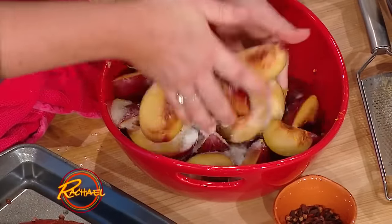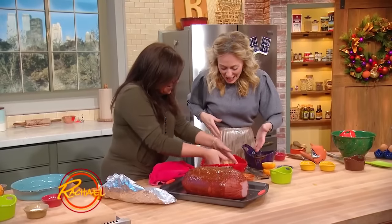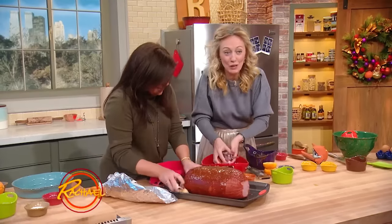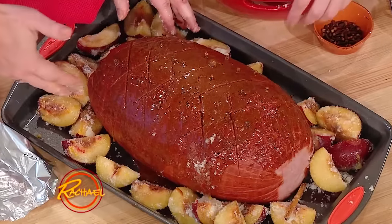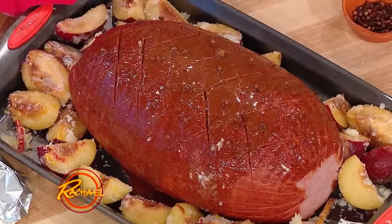So Chloe, you have a new YouTube channel, right? Tell everybody about it. I have a new YouTube channel — I'm so excited! I've kicked it off this holiday season and I have loads of great recipes up there that I've actually filmed in my own kitchen. Oh my God, these are actual sugared plums! Yeah, sugar plums — it's sugar plums and ham.